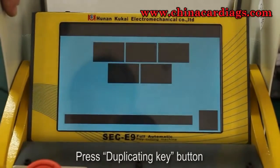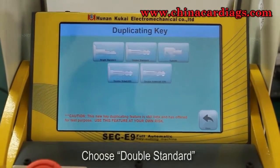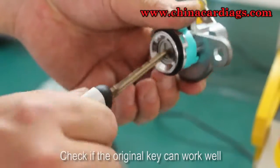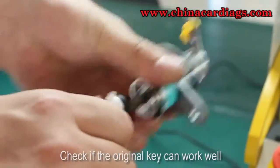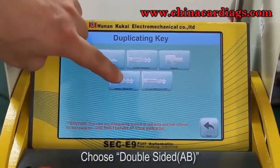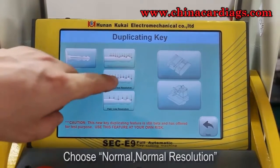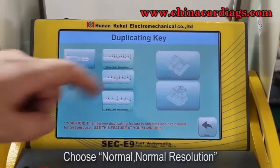Press the key cutting button and choose double standard. Check if the original key can work well, then choose double sided AB. Choose normal, normal resolution.